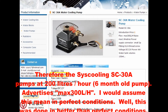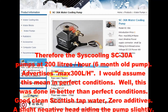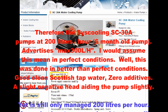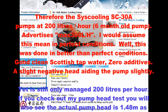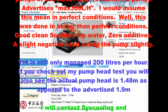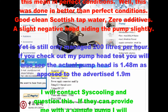Zero kilograms. Pumps at 200 litres per hour. You have to bear in mind that this is a six-month-old pump. It advertises a maximum 300 litres per hour. I would assume this means in perfect conditions. Well, this was done in better than perfect conditions — good clean Scottish tap water, zero additives, a slightly negative head aiding the pump — yet it still only managed 200 litres per hour.